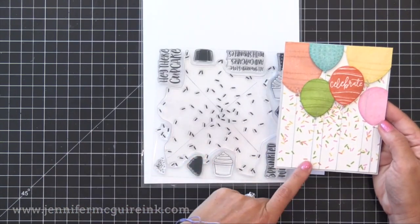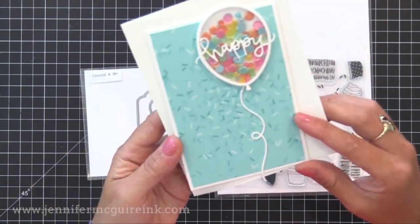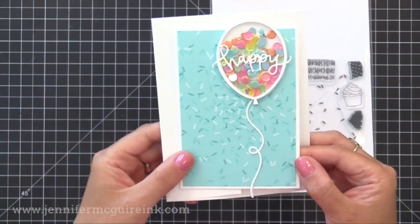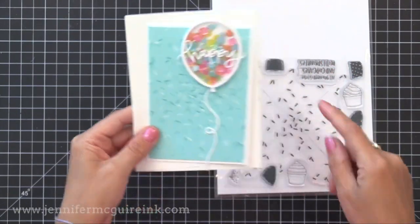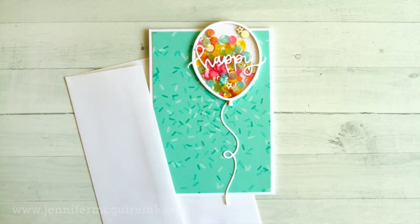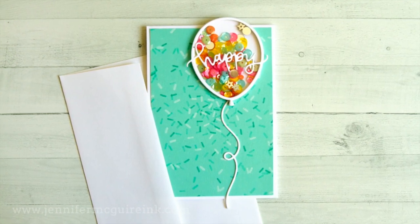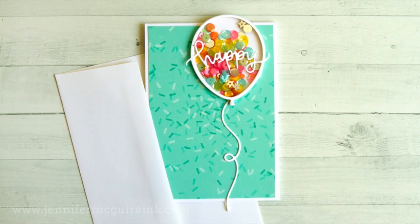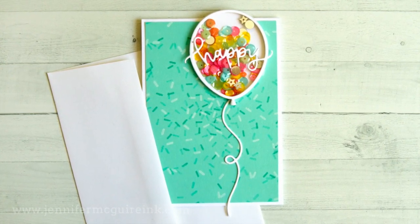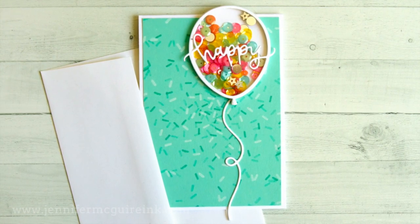I used that colorful Sprinkles background on one card, and I also used the Sprinkles Turnabout stamp on a smaller piece of pool-colored card stock for a tone-on-tone look. I stamped it four times rotating each time — once with white pigment ink, once with a darker pool ink, and two times with VersaMark ink for a tone-on-tone look. You get this beautiful, more subdued background using the same stamp.